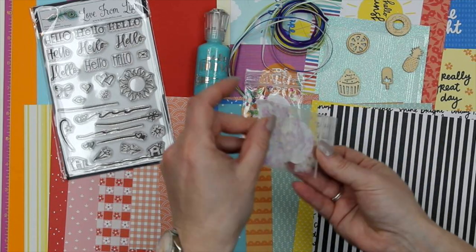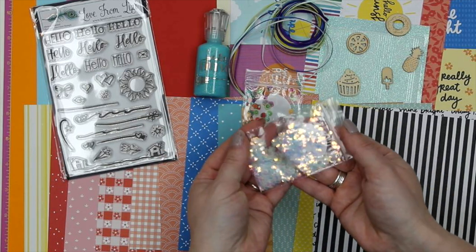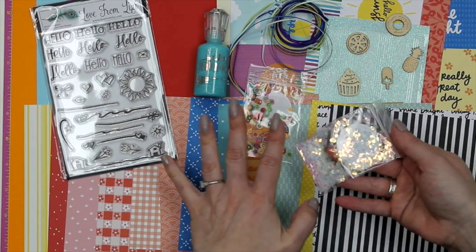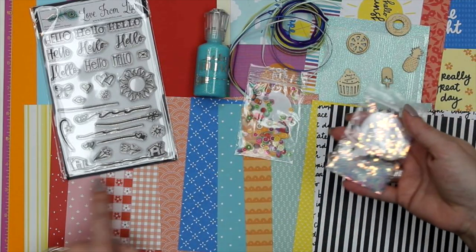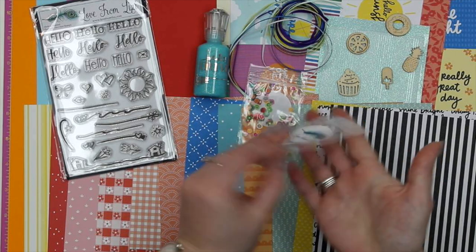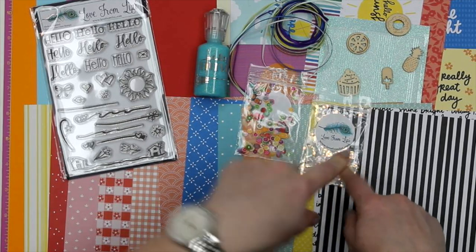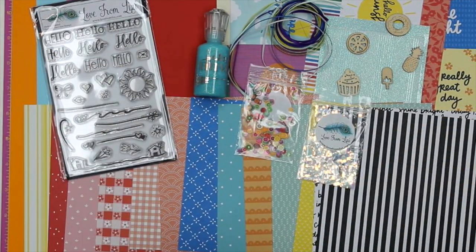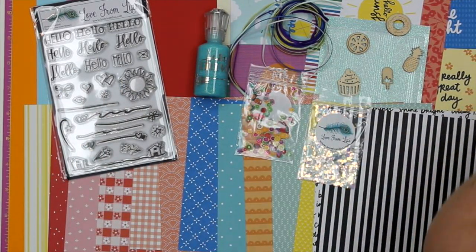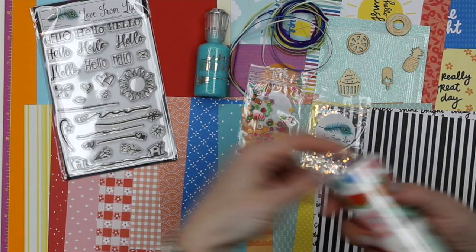We've also popped in five little wooden pieces: a citrus slice that could be decorated as lemon, lime, or orange; a cupcake; a donut; a pineapple; and a little ice lolly — all going in line with the picnic and sunshine theme. Then there's some really chunky, obnoxious glitter — I saw it and absolutely loved it! You've got the option of mixing it in or having it separate, running some tape across the card and pressing the glitter into it. Just make sure your recipient appreciates it — every card I get from my mom, confetti goes everywhere, so I only open them at her house so she can hoover afterwards!